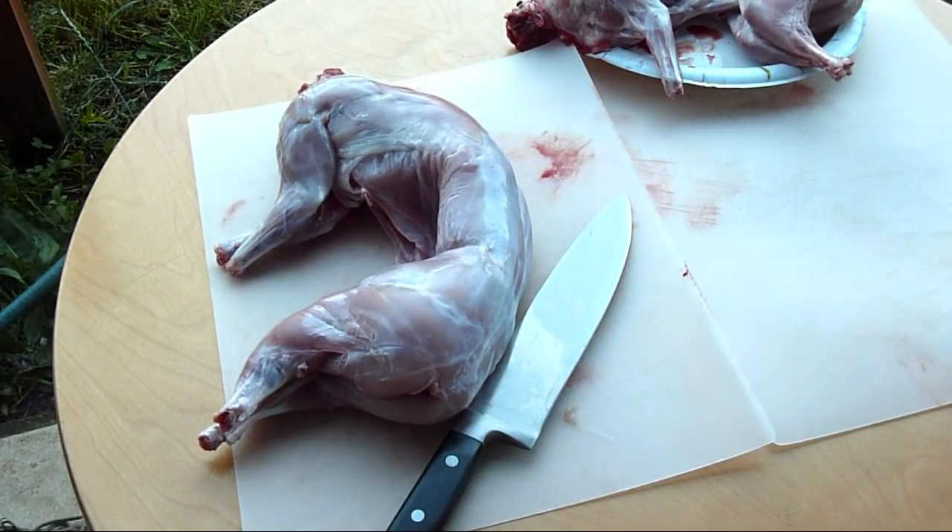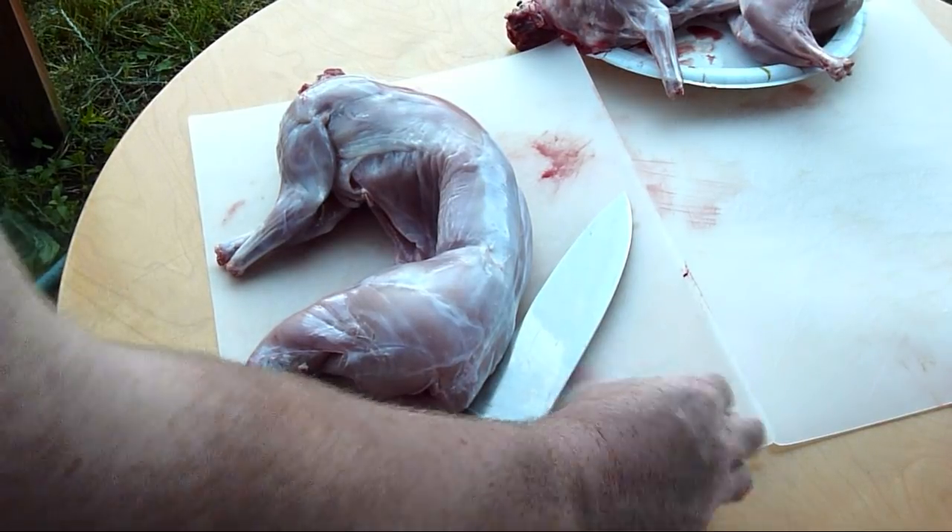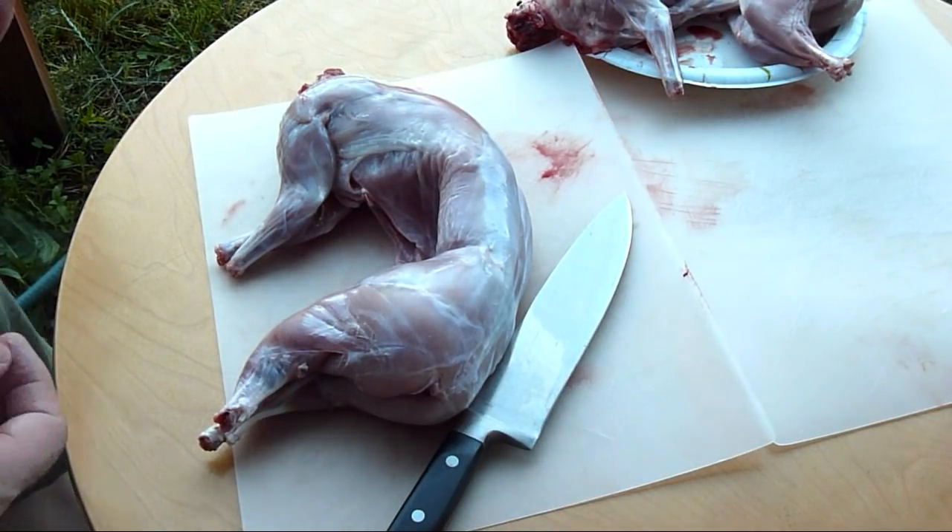Hey everybody, Kanan Rott here. Did some butchering of some rabbits today, so I thought I'd show you guys how I cut them up. I've had a few people ask me that on my videos.